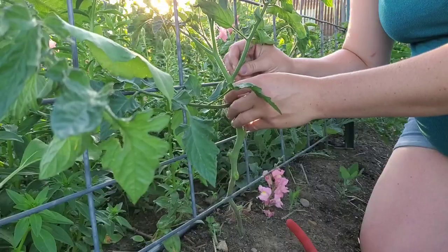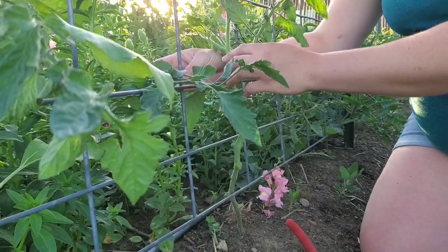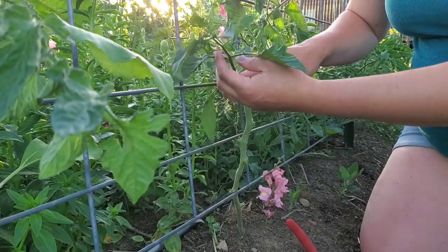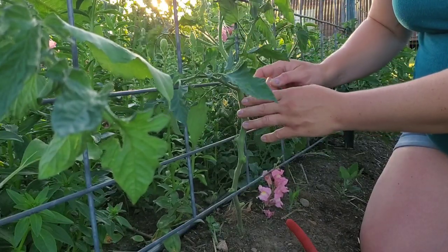Now cleaning out the armpits on a cherry tomato really isn't necessary, but because I plant them so close together I do like to clean them up a little bit. I'll leave the rest of the foliage on that one.